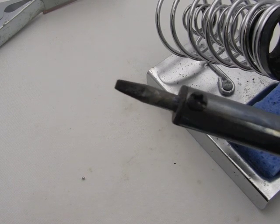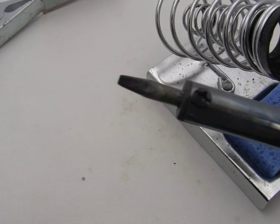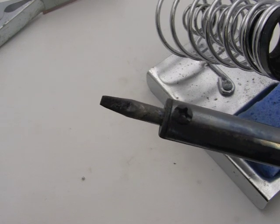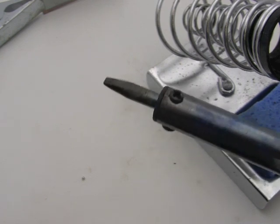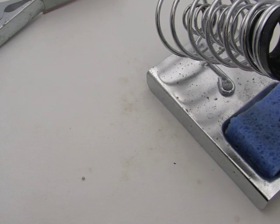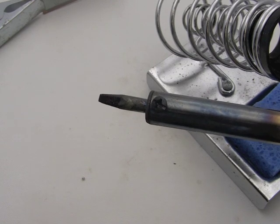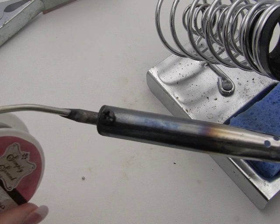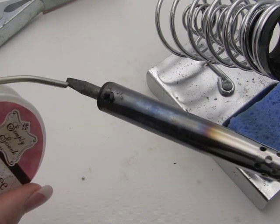I just wiped this off on the wet sponge and it's still black - not a good sign. When you wipe that tip off on the wet sponge, you want to see at least a brief moment of silver. It's going to turn black because it's hot, but you don't want that black residue on there or it's just not going to work right. I wipe it off and nothing - it just doesn't wipe clean. When a tip is all black like this, you take your solder and press it on there and it doesn't melt. You'll get no connection, no wetting of the solder.